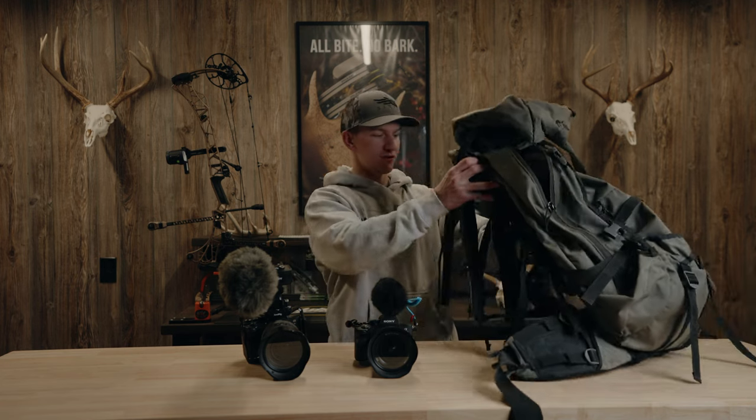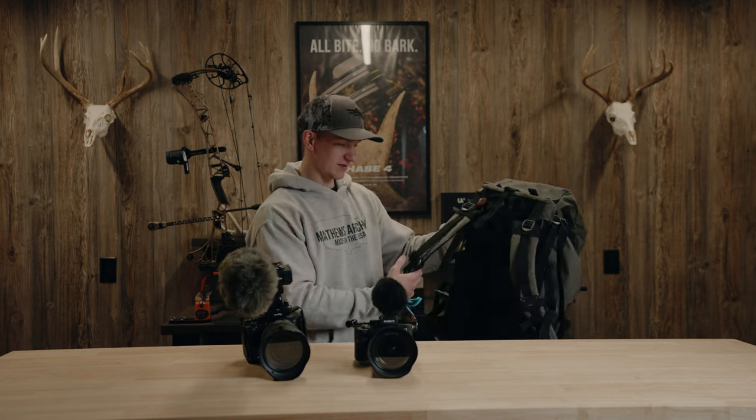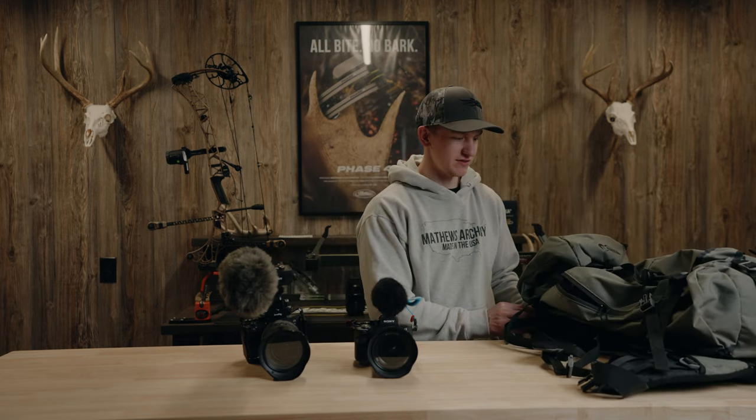To tie everything together, the pack I was using is the Stone Glacier Sky 6900, which had these clips on it — it worked great, carried all of my gear, and did its job. I'm super pumped with that pack. This was the first ever hunt with it, literally the first time I wore it with any amount of weight.